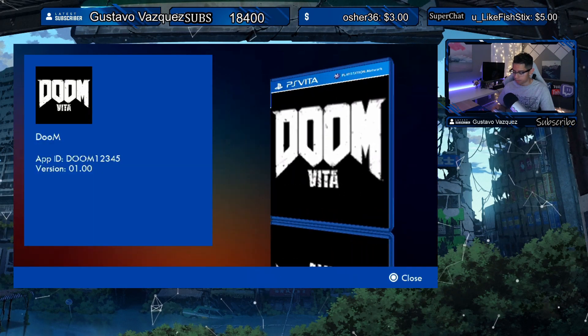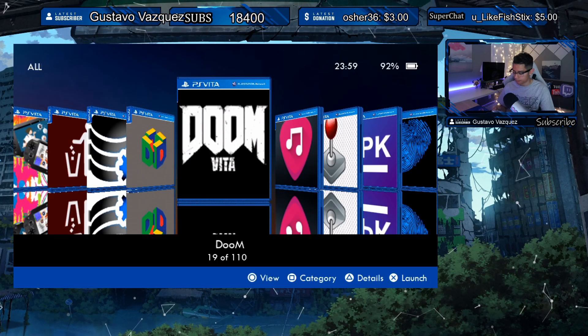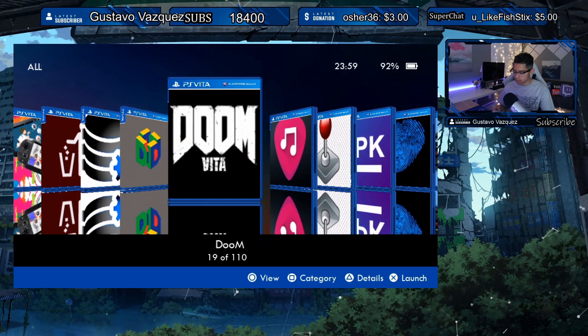Pressing Triangle again gives us Details — we have the app ID and version of the game. We can launch the game by pressing X. Let's see what Select does.